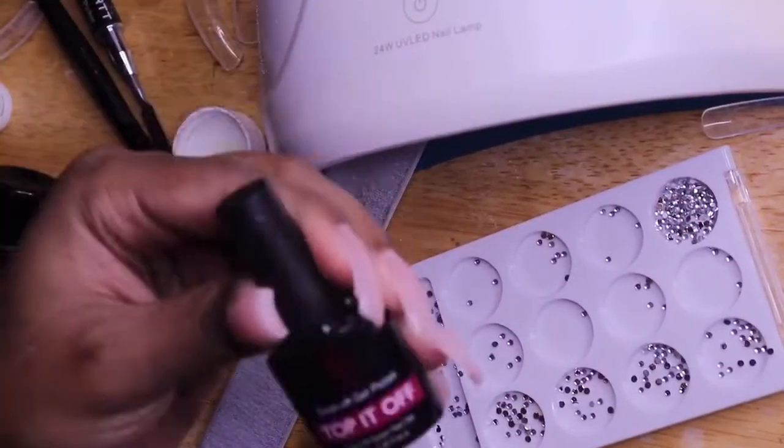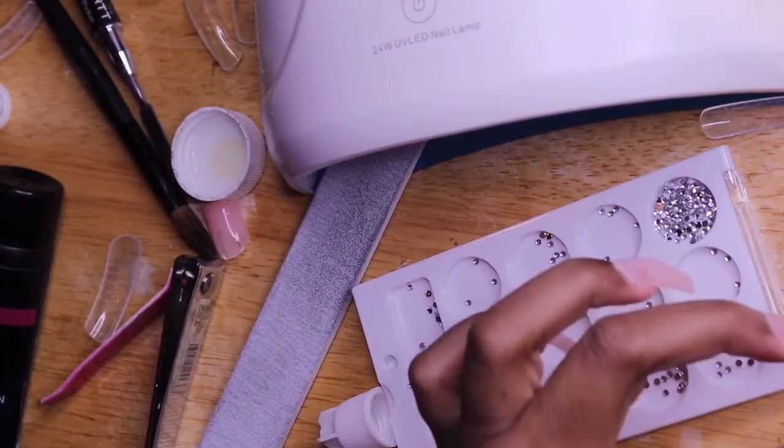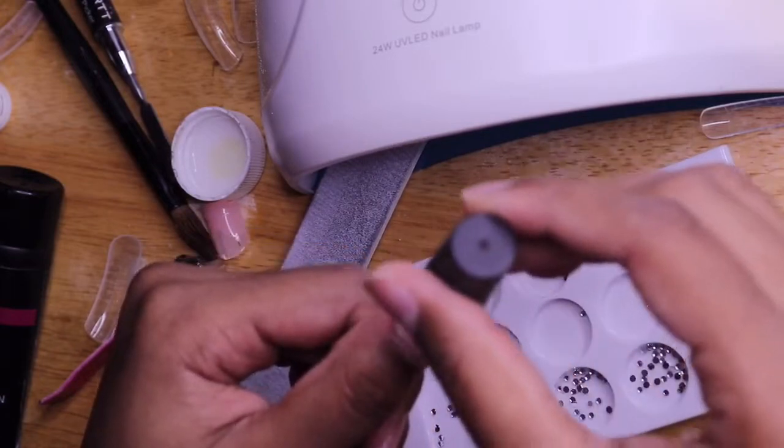After I file and all that good stuff, I'm going to wipe my fingers off with alcohol, then go in with the top coat gel and cure that for 30 seconds.